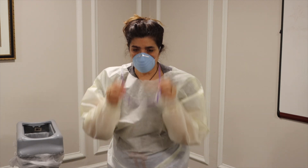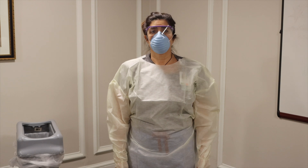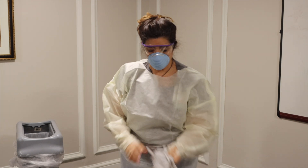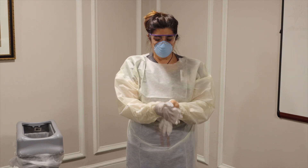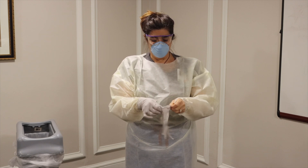Don eye protection, which may be disposable goggles, reusable goggles, or a face shield. Don gloves, ensuring the cuffs of the gloves go over the gown and there is no wrist exposure.